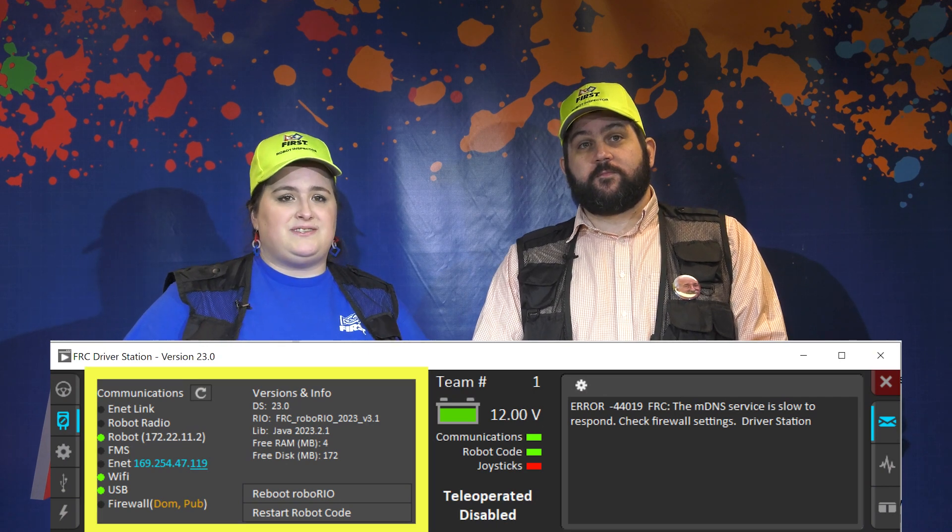To do this, each team will tether to their driver station and then power on their robot. First up, inspectors will check to ensure the correct software is installed on your robot by using the version tab of the driver station software.